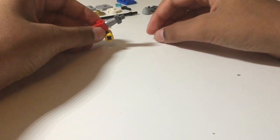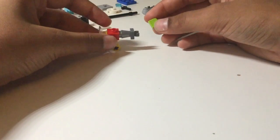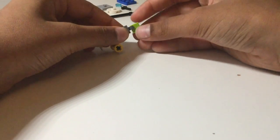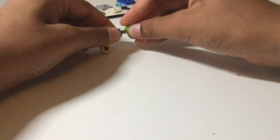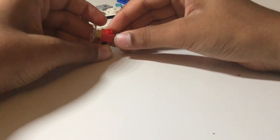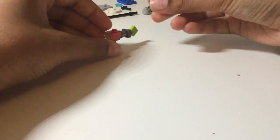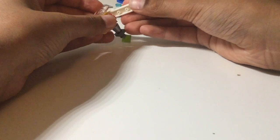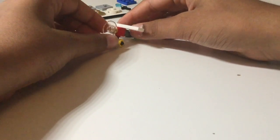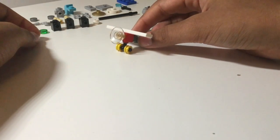Next take a one by one cone brick, and then a one by one clip on the back just like that. Then take a one by one tile — in this case I'm using green — attach it to the back like this and then turn it sideways so it's at an angle. Finally take our one by six tile and attach this in the center, and there we have our miniature 10-piece plane.